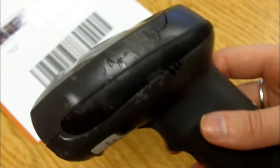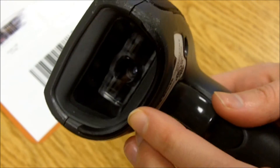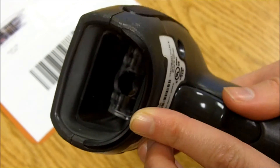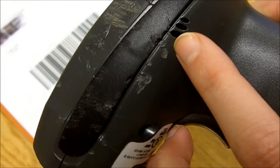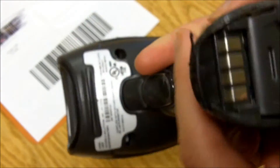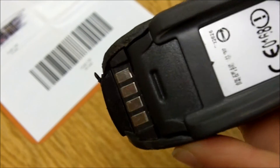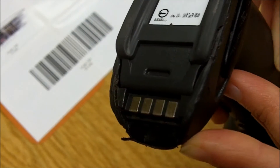This is the final product after our durability testing. You can see that the lens is undamaged, as it was recessed into the scanner and never actually took any impacts directly to the lens. You have superficial damage on the housing, and your charging contact points are also undamaged because they're recessed back into the scanner to avoid any impacts that might damage them and prevent your scanner from being able to charge.